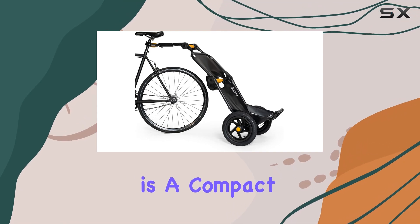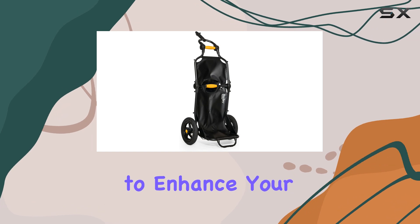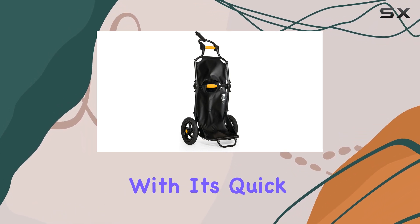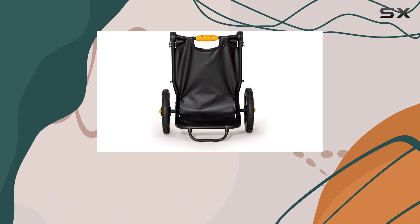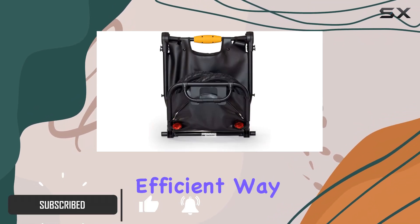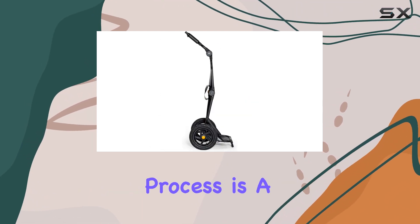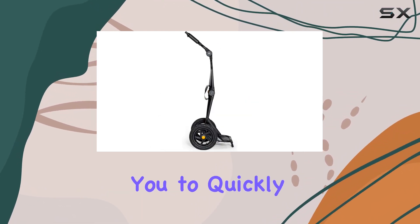The Burley Travoy is a compact and versatile cargo bike trailer that offers a range of features to enhance your cycling experience. With its quick hitch system, you can easily attach and detach the trailer from your bike, making it a convenient and efficient way to transport your gear. The tool-free installation process is a breeze, allowing you to quickly transition between bikes without any hassle.